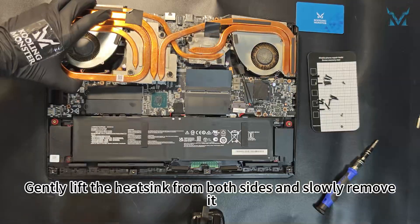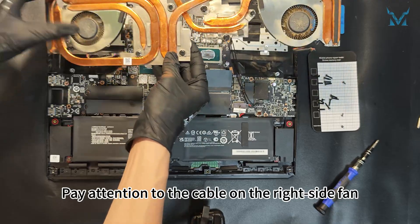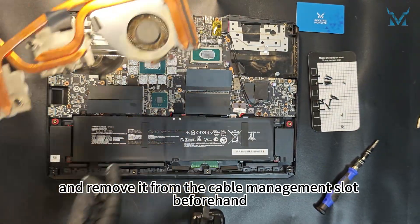Gently lift the heatsink from both sides and slowly remove it. Pay attention to the cable on the right side fan and remove it from the cable management slot beforehand.